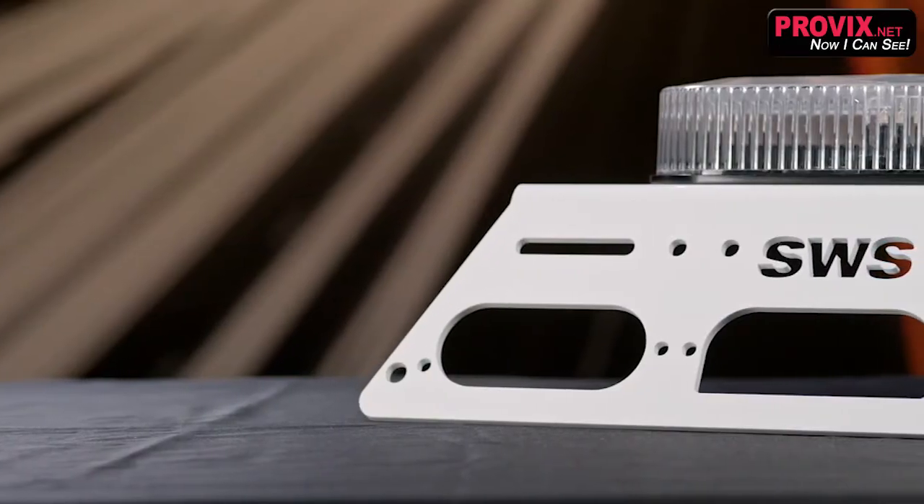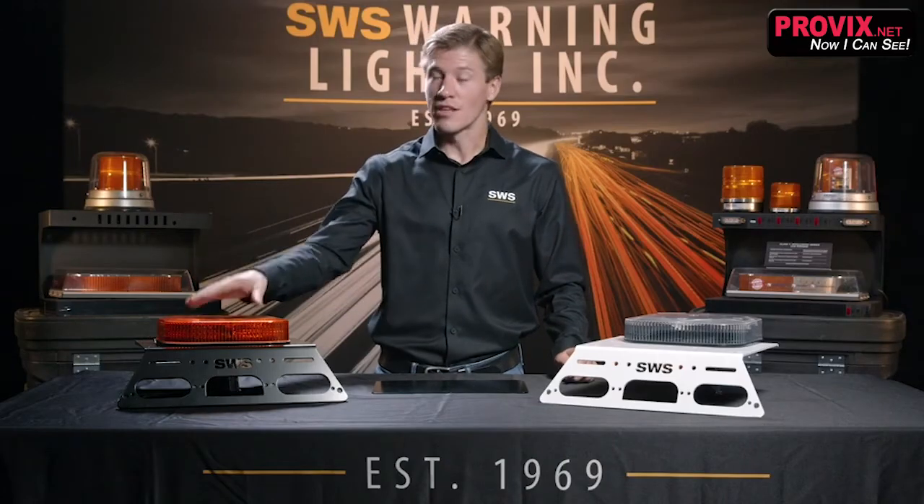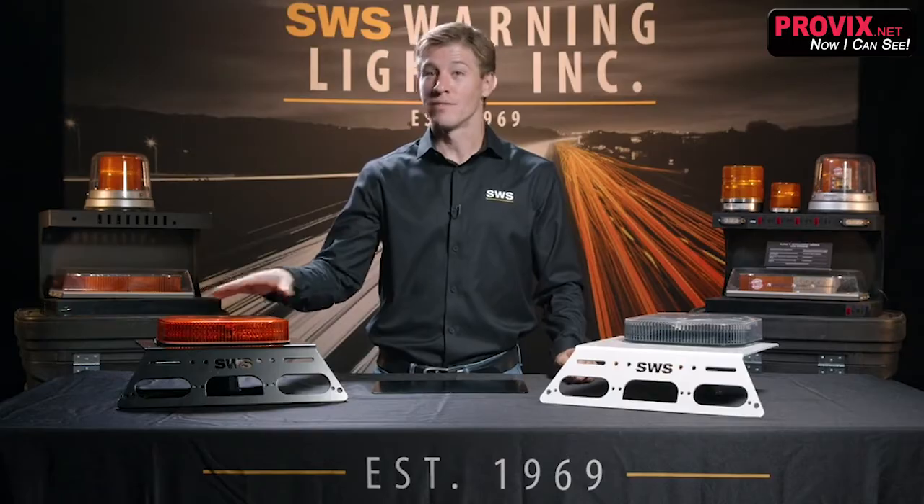Personally, I'm a big fan of the clear outer domes with the white bracket on white vehicles. It usually blends into the vehicle, keeps the fleet looking slick — although there's nothing wrong with the classic amber, which obviously contrasts nicely with the darker color vehicles.